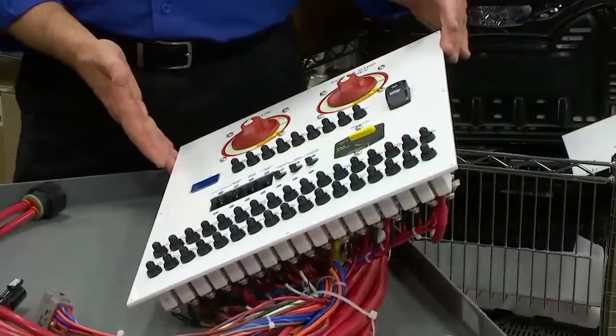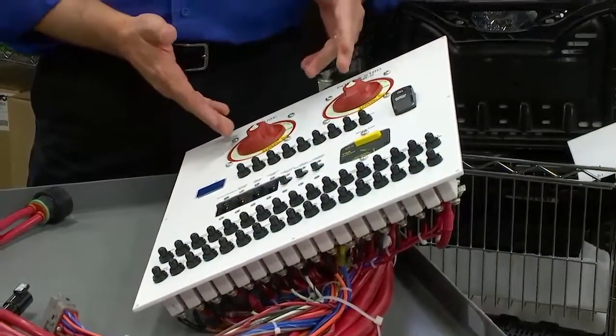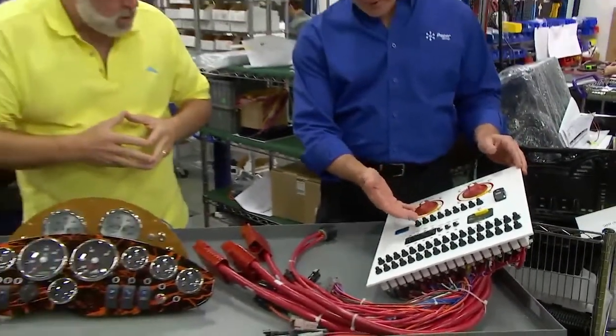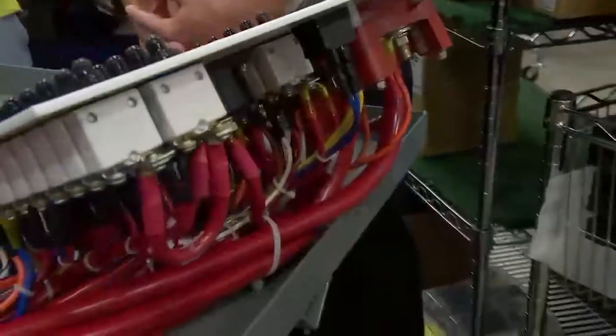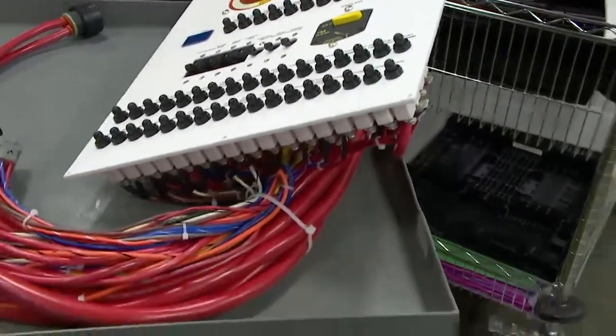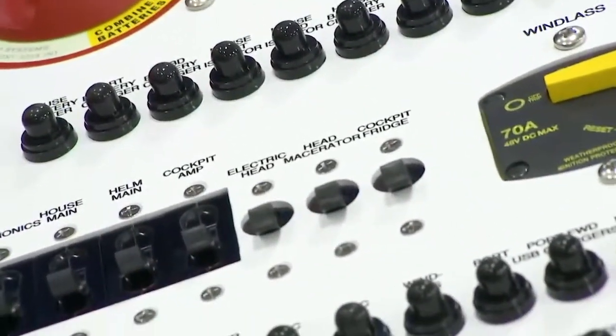This is a Pursuit DC distribution panel — battery switches, breakers. It's made out of aluminum and made right here at PACER. We powder coat it, UV print it — it has switches, everything you need to control the DC circuits of the boat.